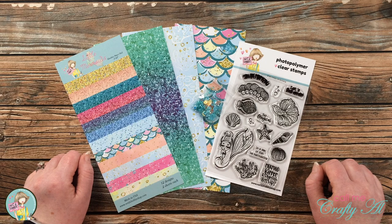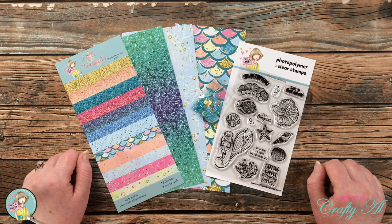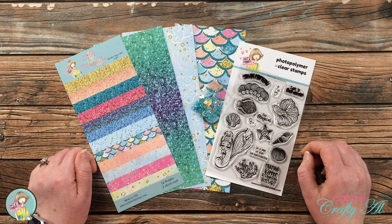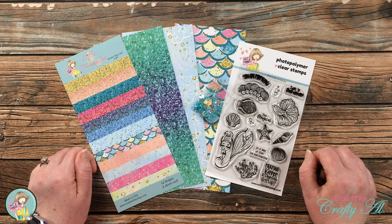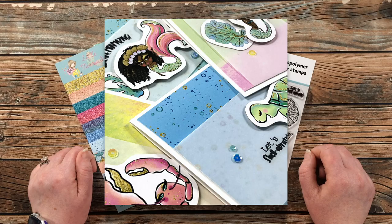Jamie is going to be giving away a $25 gift certificate to the shop, so make sure you hop along and get entered to win. I'm super excited to be participating in the hop this month — I will be on my channel on Tuesday sharing four cards I created using some ephemera from this month's kit. I have a little sneak peek up on the screen now.